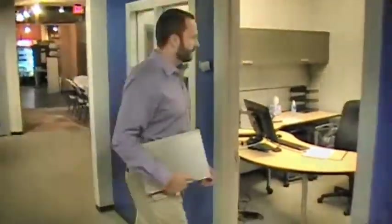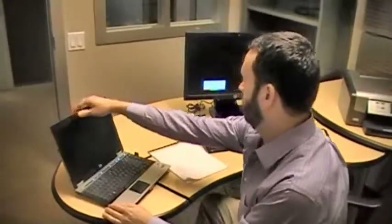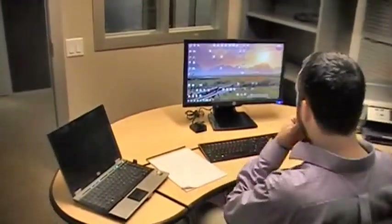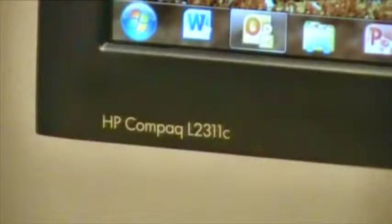Imagine the day when you can enter your office and your notebook or tablet automatically wirelessly connects with your monitor and other devices. USB docking stations or multi-function monitors like the HP 2311C can be wirelessly enabled by a small radio receiver.